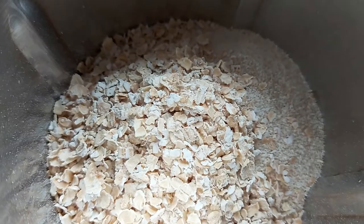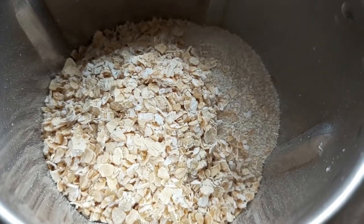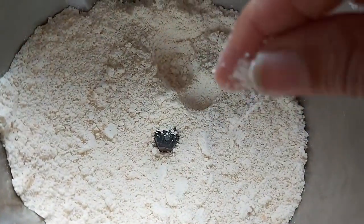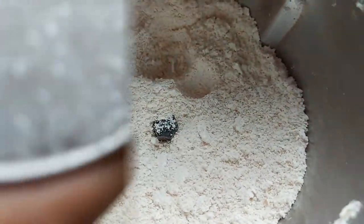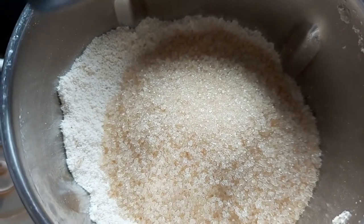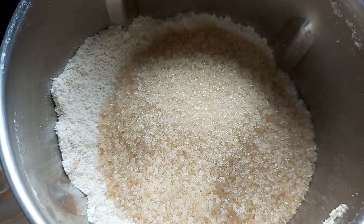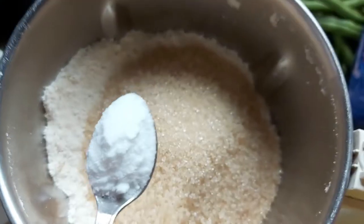I put the oats in the mixer jar. It is not a fine powder. Then one cup of white sugar.